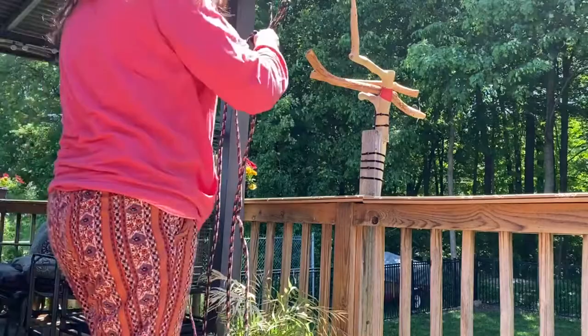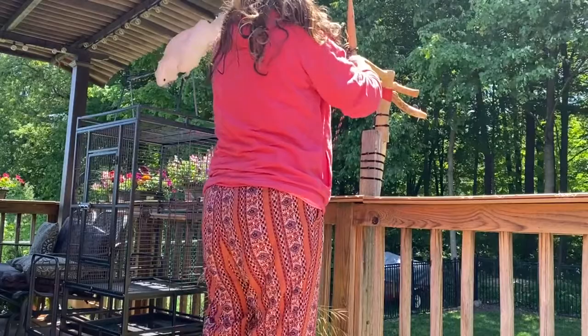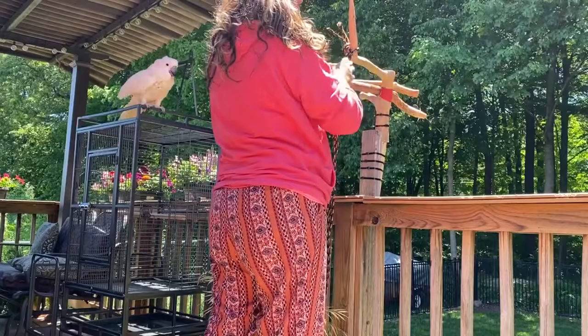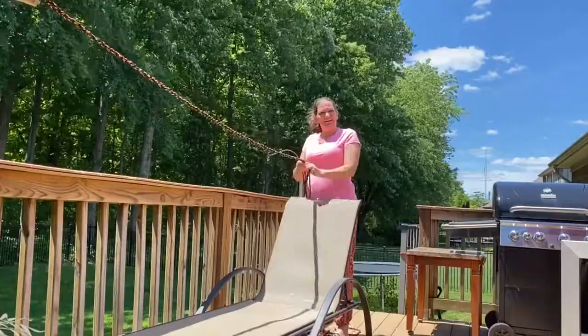And Milo might come over and investigate but that's okay. I'm gonna make it a real tight braid because Milo's feet are big. Milo's feet are big and I don't want him to fall.